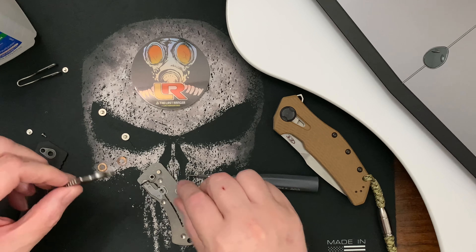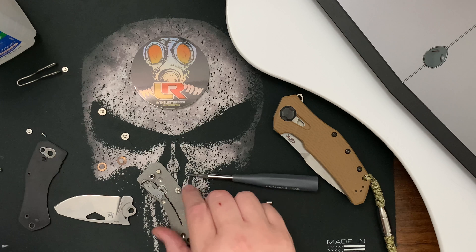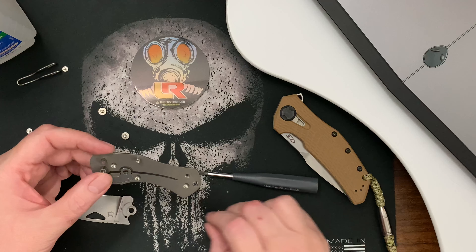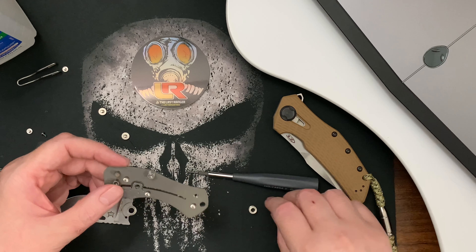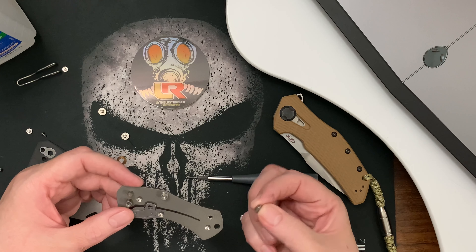You would think for this price — I mean it's not super expensive — but you would think it would be on bearings. I don't know, you would think.